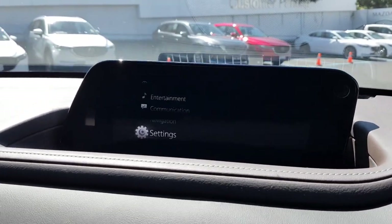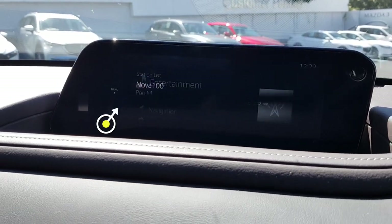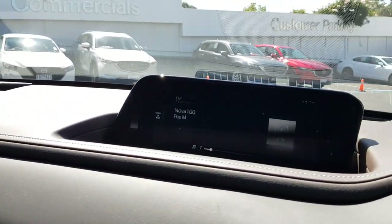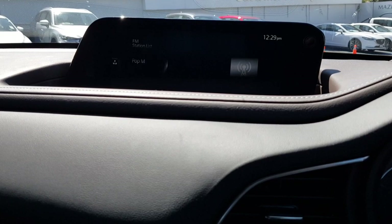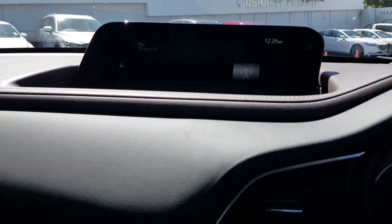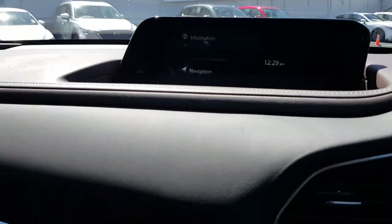It might be hard to see because of the camera quality, but this is the Mazda Bose sound system — the quality is pretty nice. Just scrolling through to avoid any copyright issues with the music.